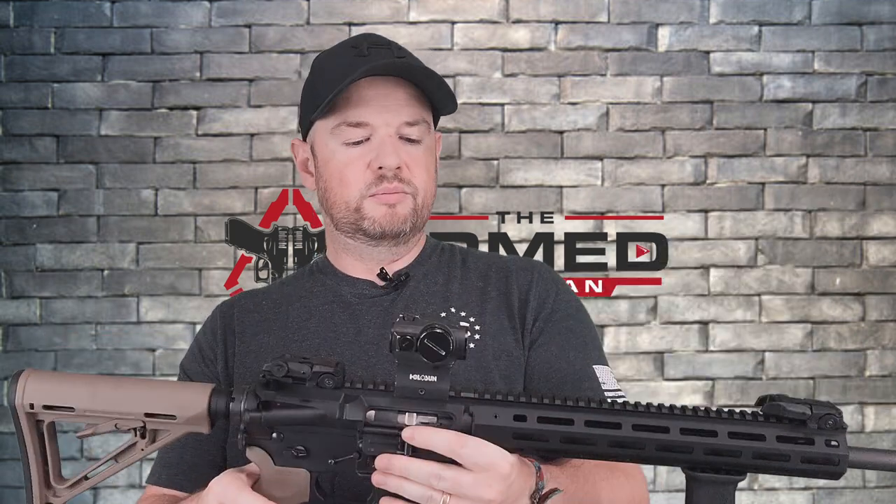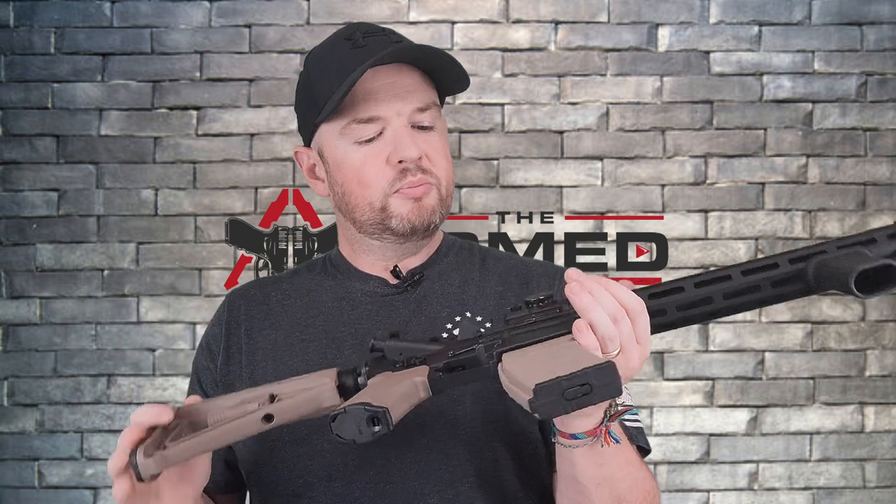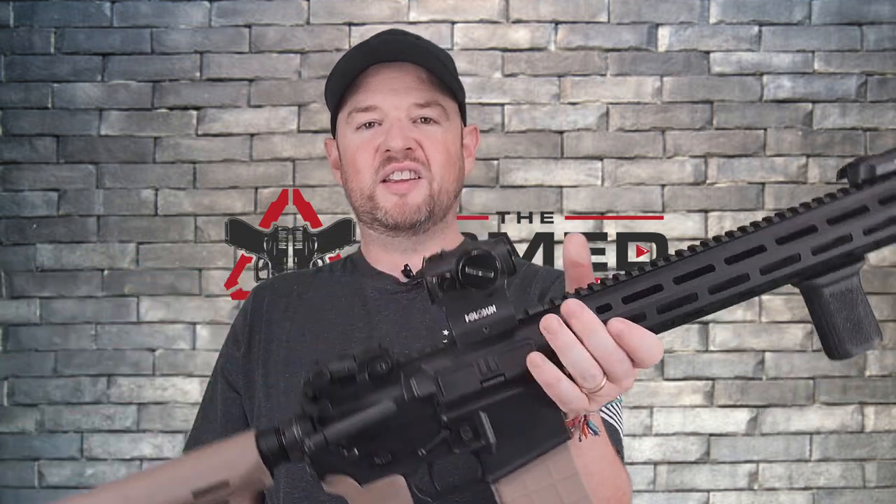And then we just have my Dead Air Mask suppressor up here — this will be staying on. It obviously comes with the A2 birdcage on half by 28 threads. I took that off and this suppressor sits on here permanently for the moment. So that's all the upgrades I did. Curious about your guys' setups — anything you think I should throw on here that you really like, let me know down below. That's just a really quick one, and that's it folks until next time — I'll catch you later.